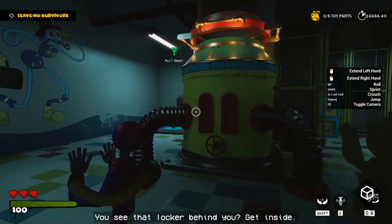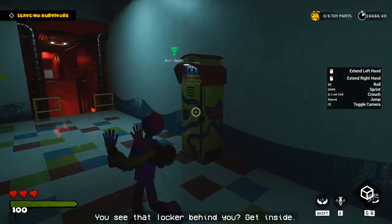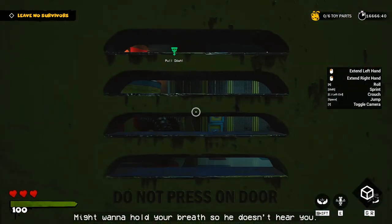Uh-oh. Okay, stop. You see that locker behind you? Get inside. Now. Might want to hold your breath so he doesn't hear you.